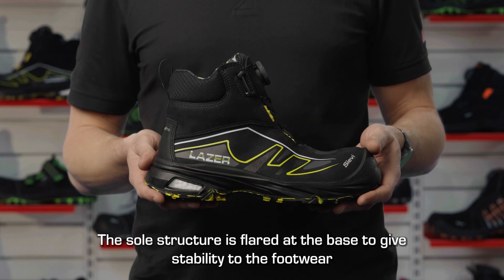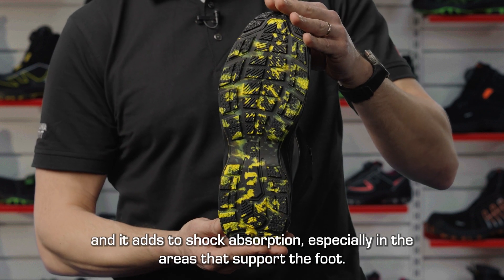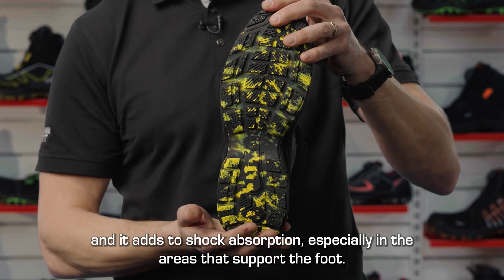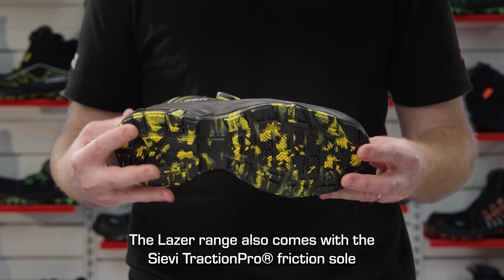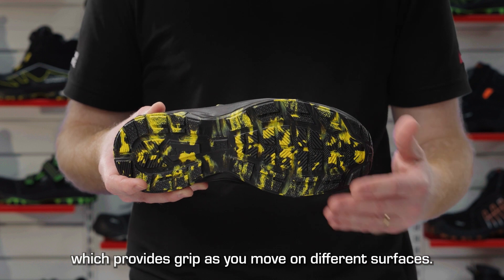The sole structure is flared at the base to give stability to the footwear and it adds to shock absorption, especially in the areas that support the foot. The laser range also comes with the Sieve Traction Pro friction sole, which provides grip as you move on different surfaces.